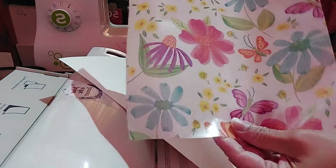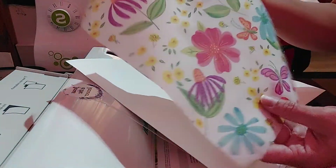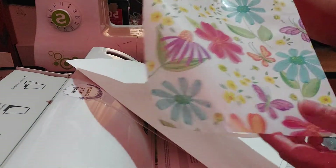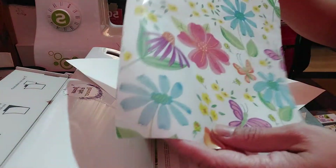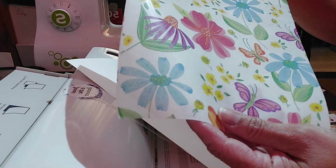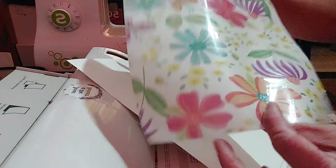Now you have a nice shiny napkin that you can cut out to make embellishments, or you can use it to make envelopes, or make a cover for your journal or journal packets.